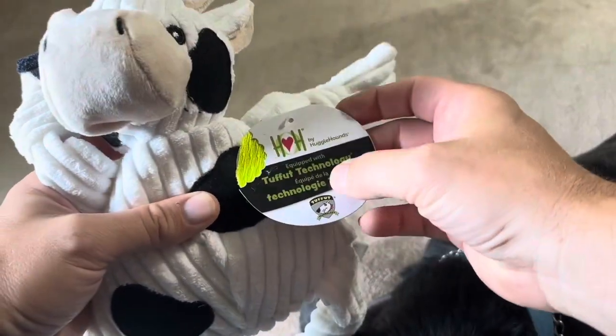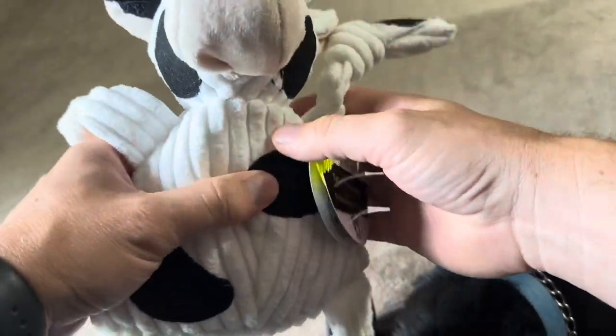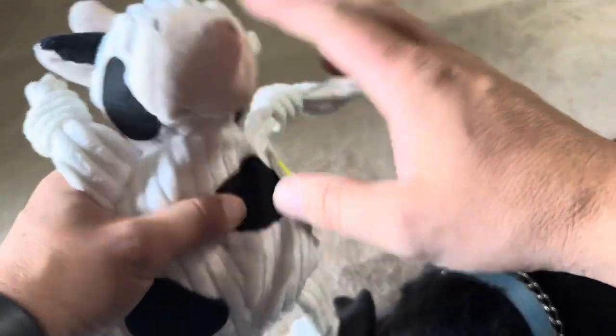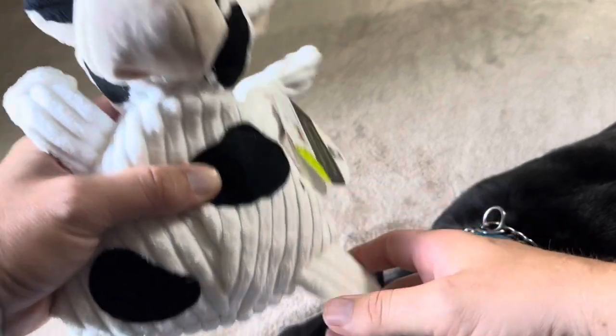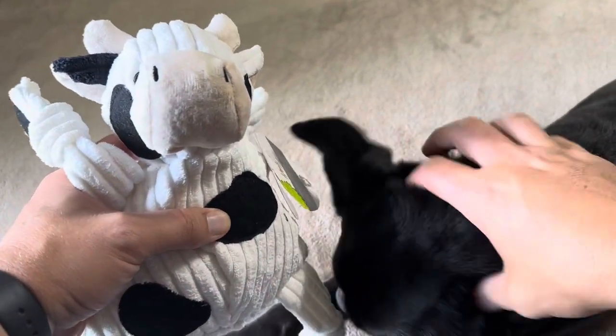This is one by Hugglehounds. They do a variety of different ones — we went with the cow option, but there are a variety you could choose from. Overall, definitely happy with it, and I'm sure he will be happy as well.